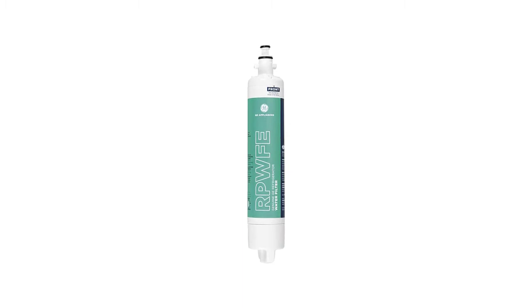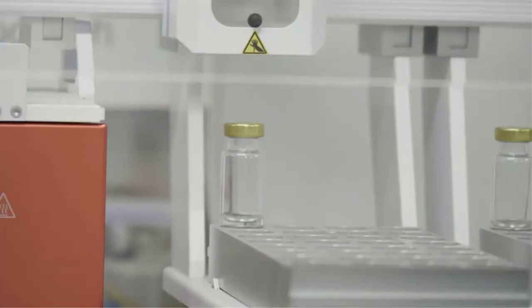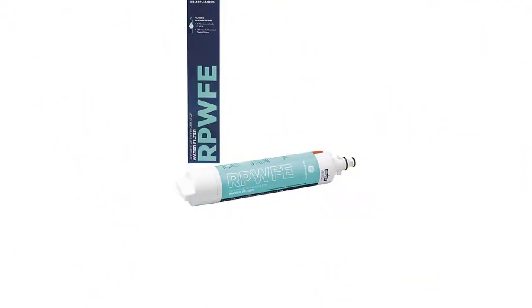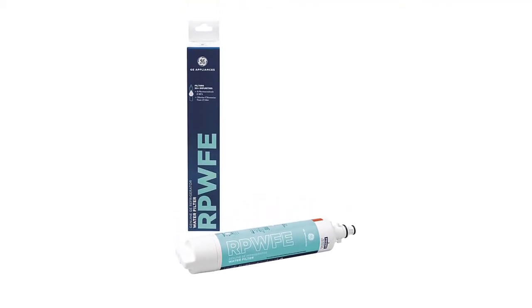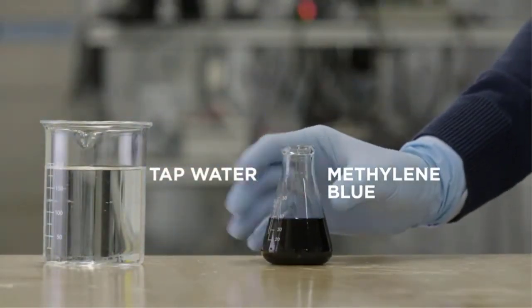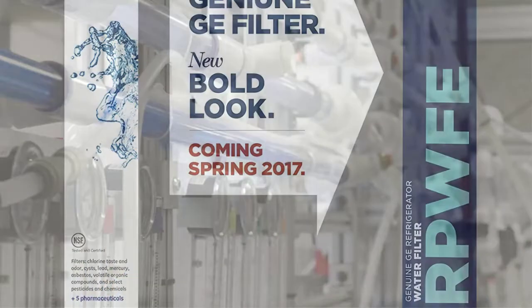Number four: DRPF refrigerator water filter. This is another trusted brand to consider if you're searching for a reliable water filter. DRPF is the brand's advanced water filter, tested and certified to filter different contaminants — including pharmaceuticals like progesterone, ibuprofen, fluoxetine, and atenolol. It can also remove up to 50 other water contaminants which would otherwise affect water quality. This gives you peace of mind about the overall drinking water quality in your home.